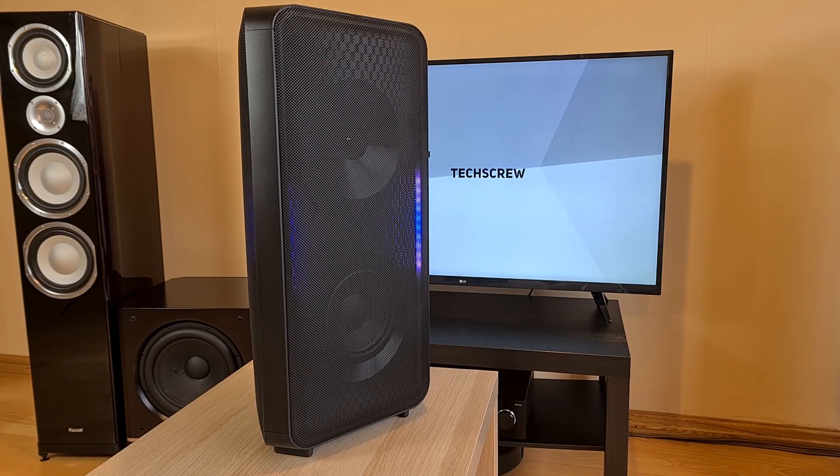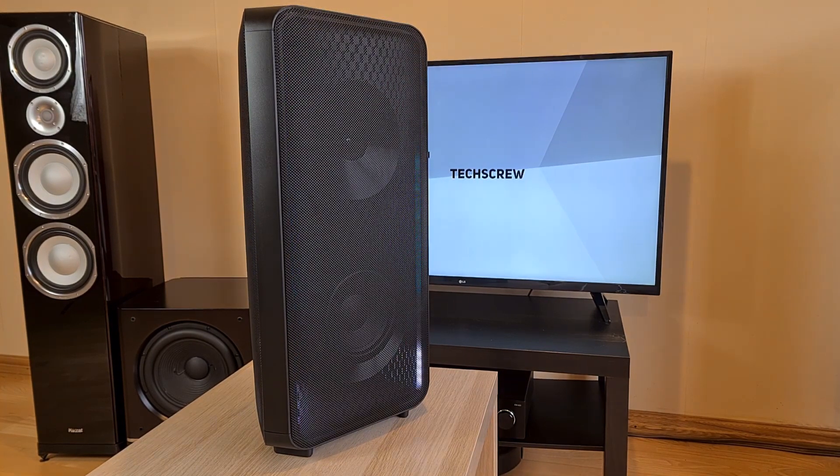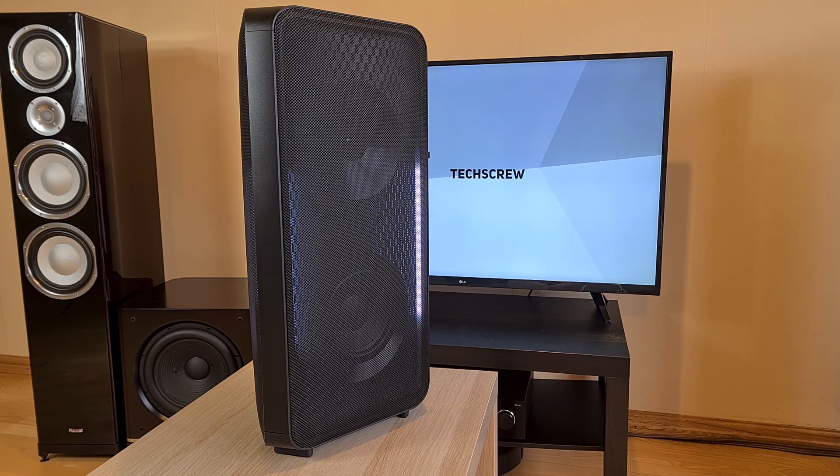Let's see how this one turns on. Already I can hear that the sound is way better than the ST40, but I will have to test them side by side. Here's a quick audio and light demo.